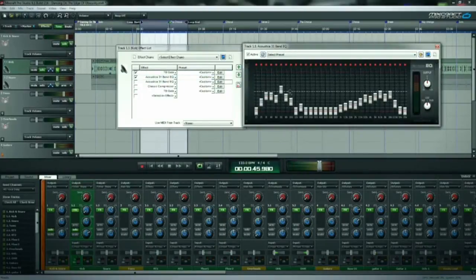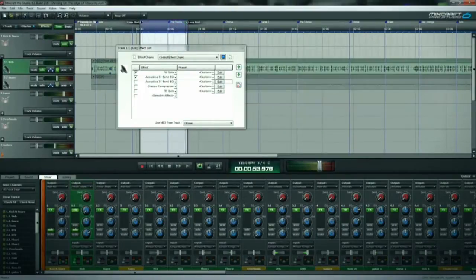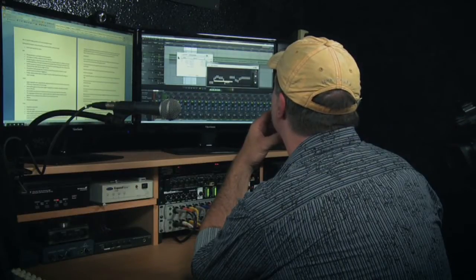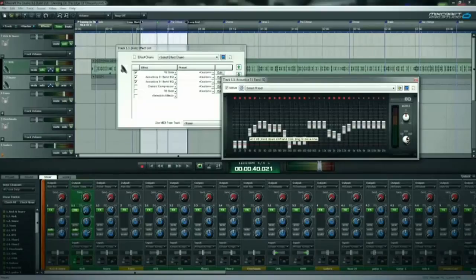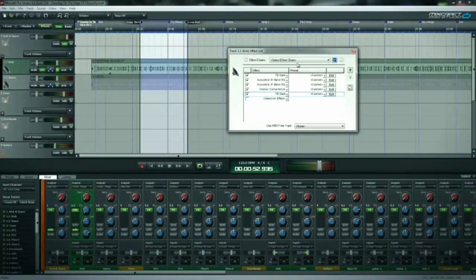My first EQ has pulled out most of the mids, leaving most of the low end and high end in there. I had a second EQ to further pull out some frequencies I didn't like — I raised the sensitivity to 24 dB so the sliders are a lot more sensitive. Then I stick the compressor on it, and finally a second gate to pull out anything else that's still bleeding.